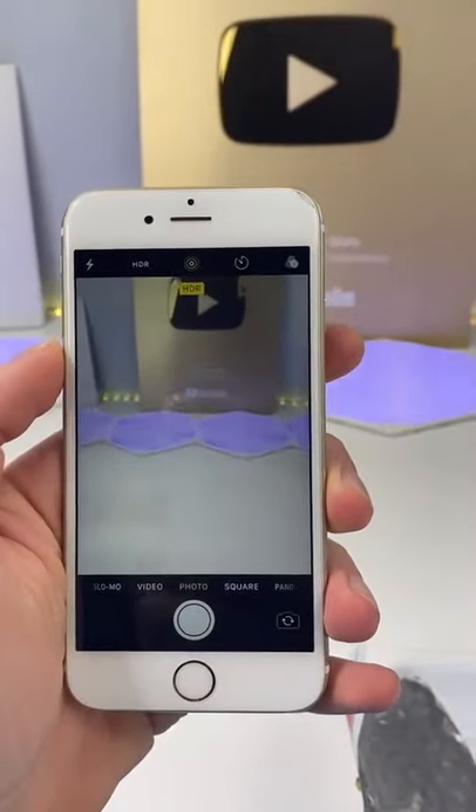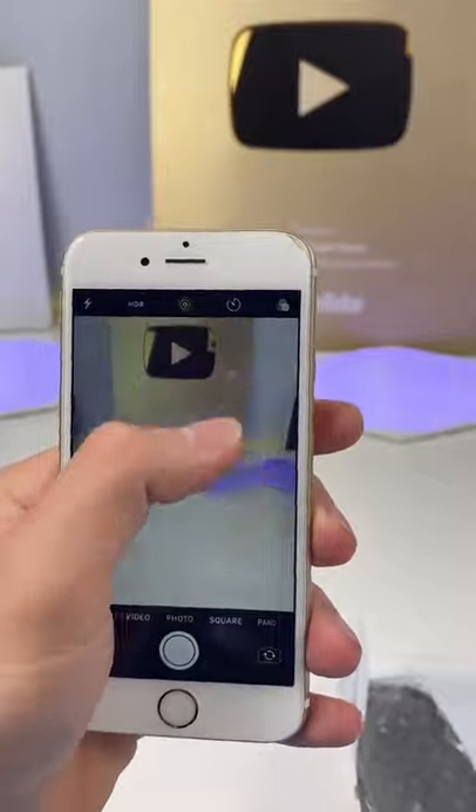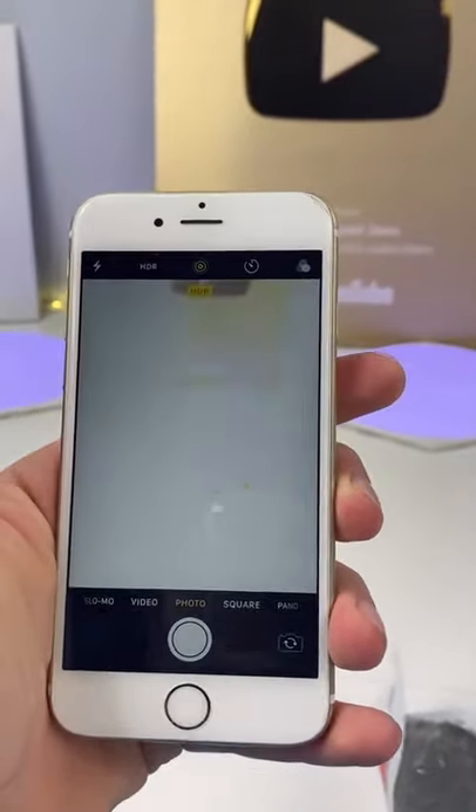What I'm looking for right now is black dots. The easiest way to tell if your camera's damaged is to turn the brightness all the way up. If there's black dots, it's damaged.